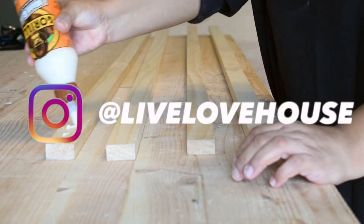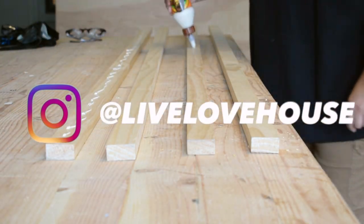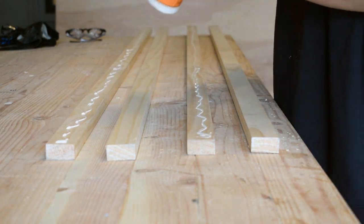I started off by gluing up some 1 by 2 select pines. These will be used later for the legs.